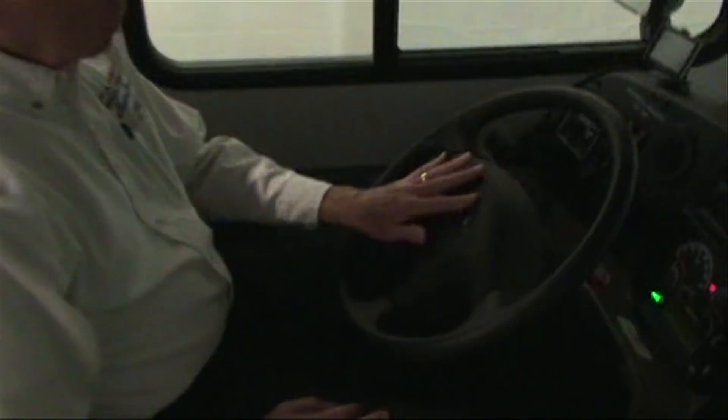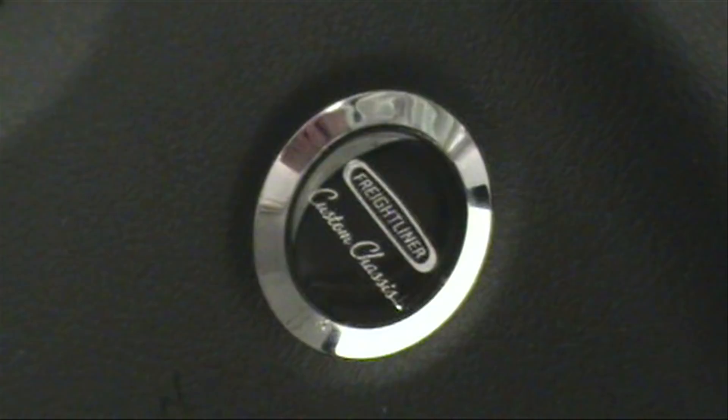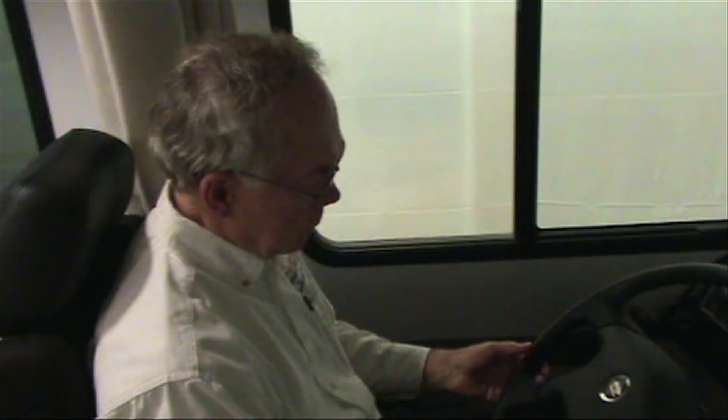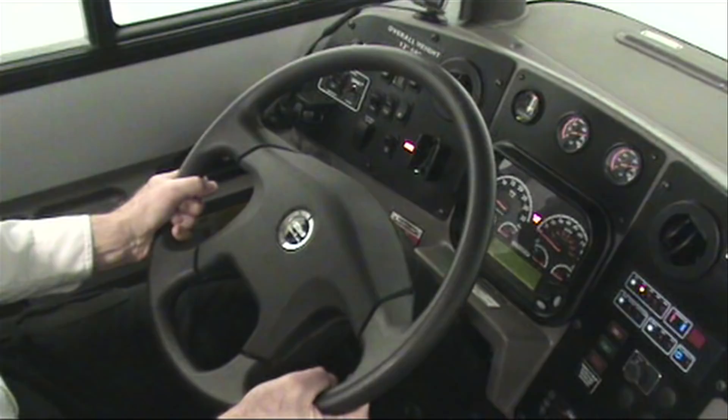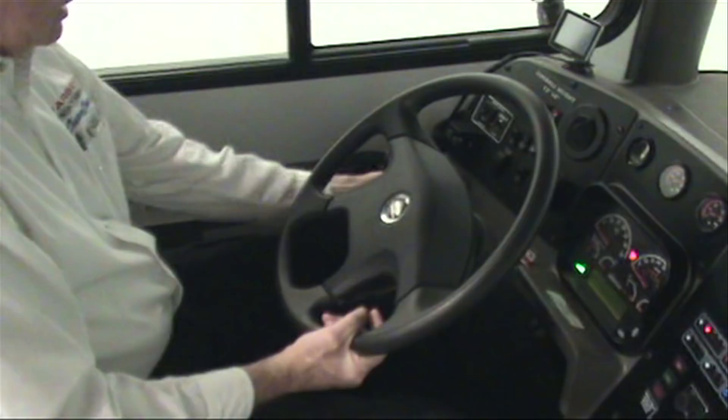First thing we notice when getting in the driver's seat is the logo in the middle of the steering wheel and the horn button area — it is a Freightliner custom chassis. While we're on the steering wheel, one item is the tilt pedal for the steering wheel where my left foot is. It is also telescopic; when you get your comfort level you release your foot.